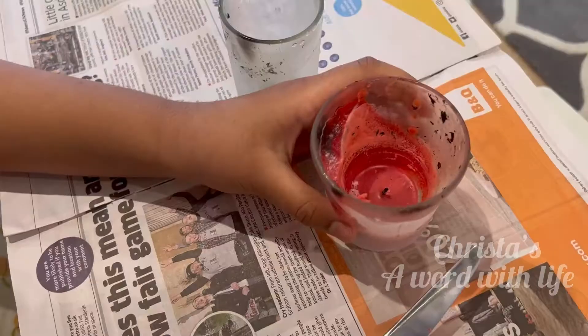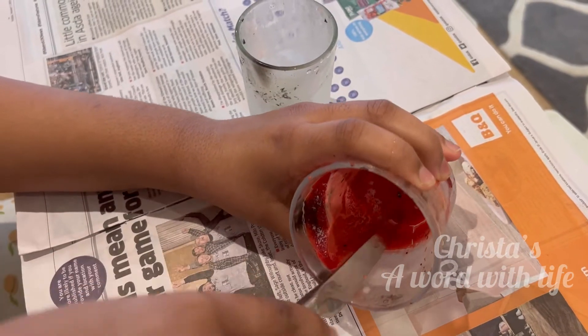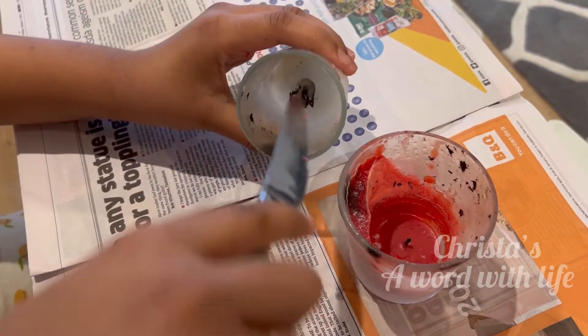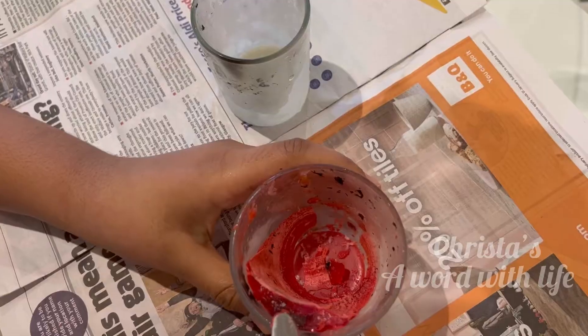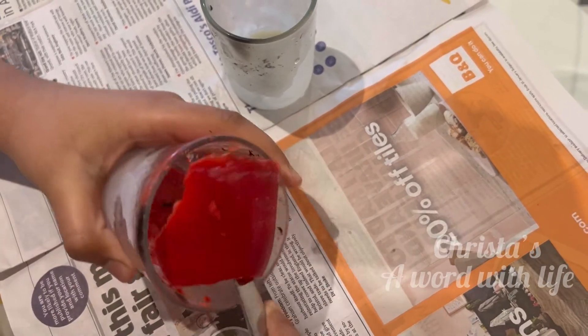I've taken a butter knife here. Now I'm trying to remove the candle wax. As I've kept it in the freezer, it will be very easy to remove the candle wax — see, it will come out like this.